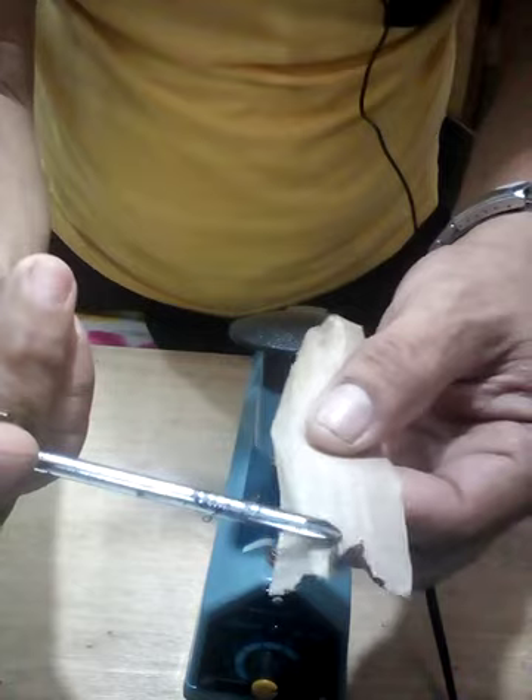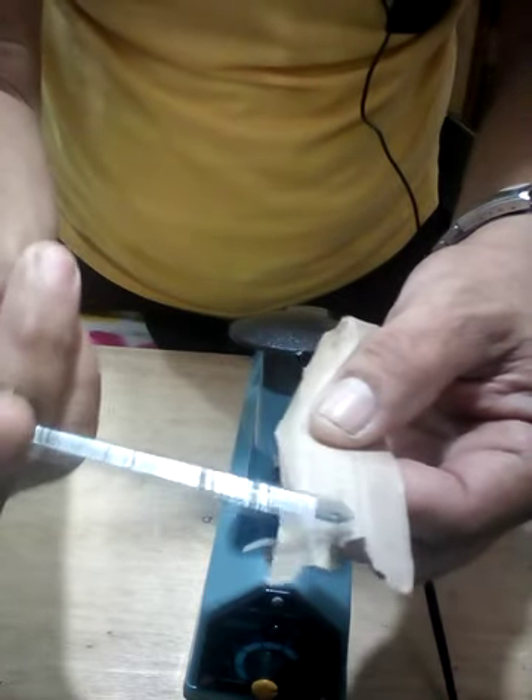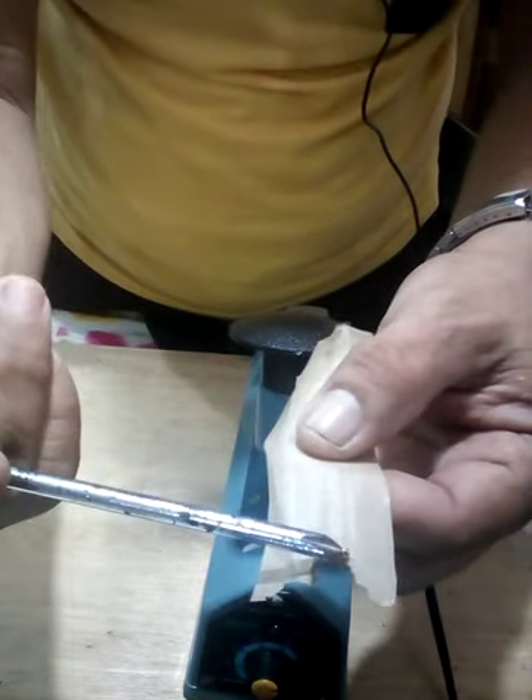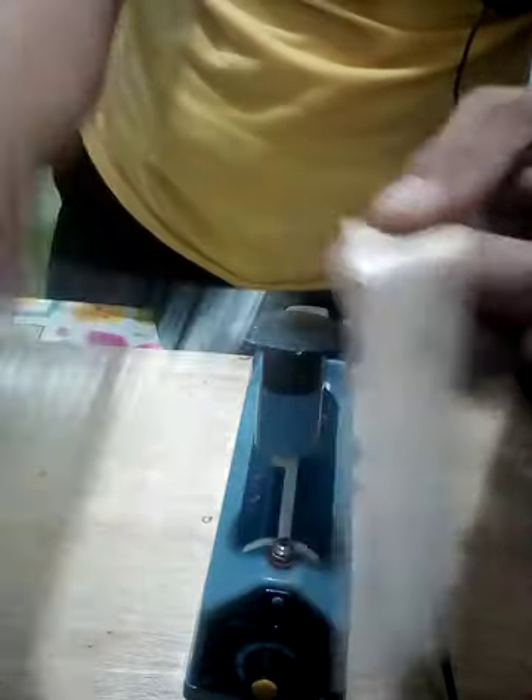Over time it thins out and gets worn away, like it melts. But this is actually designed as the heating element strip — it's just that after long use, it gets replaced. That's why we replaced it with a new white one.